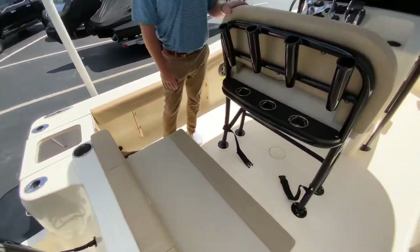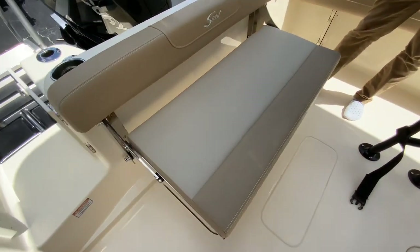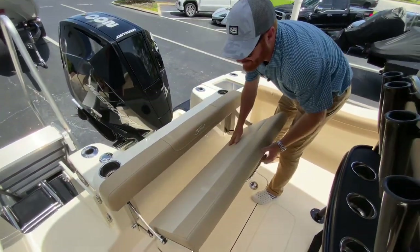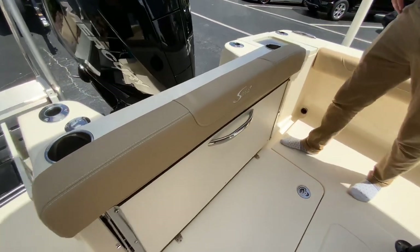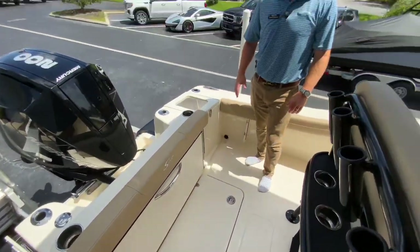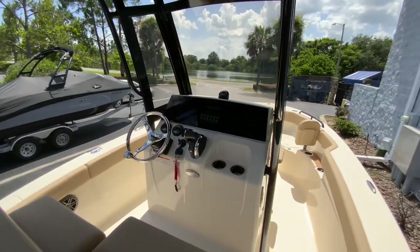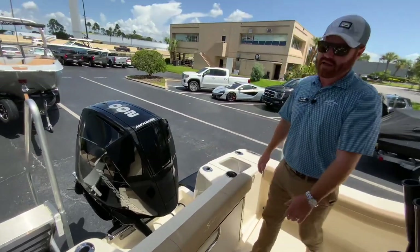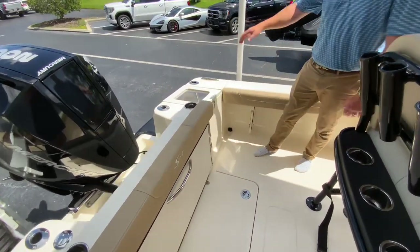There's a fold-down transom seat at the rear — you can fit three adults behind the windscreen comfortably in the back of the boat. The reason they've got an expensive yacht-class stainless steel hinge folding transom seat is to give you room in the back of the Scout 215. You've got amazing seating and amazing room in the bow, and we want to have amazing fishability here in the rear — fish all the way to the back of the boat without any obstructions.